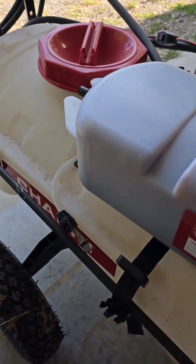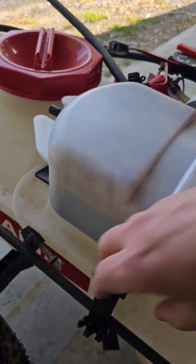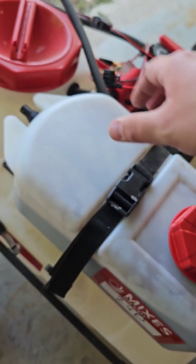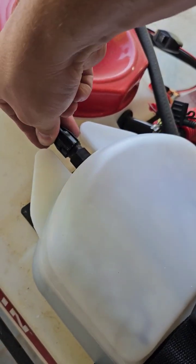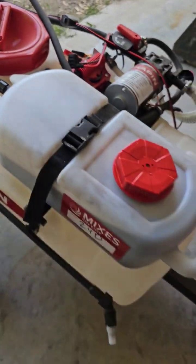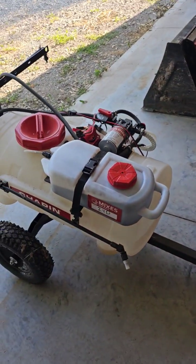Take the new one, put it on here, put it in its spot. Take the clip, take the feed line, and just twist it into place. And that's it — that's all it takes to switch chemicals. Now I'm ready to spray 2,4-D.